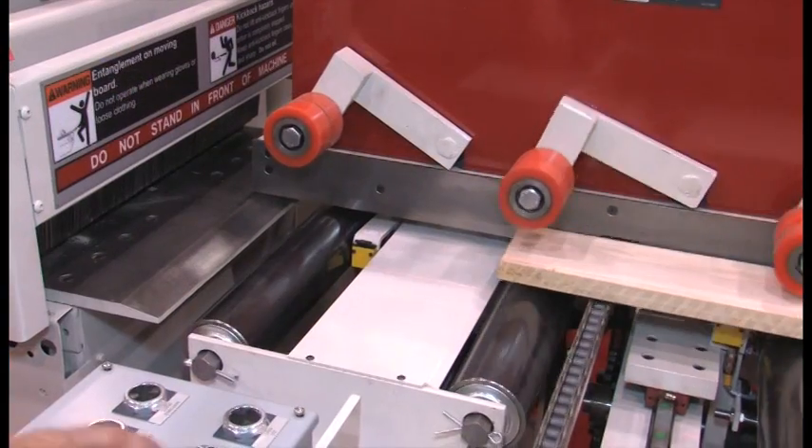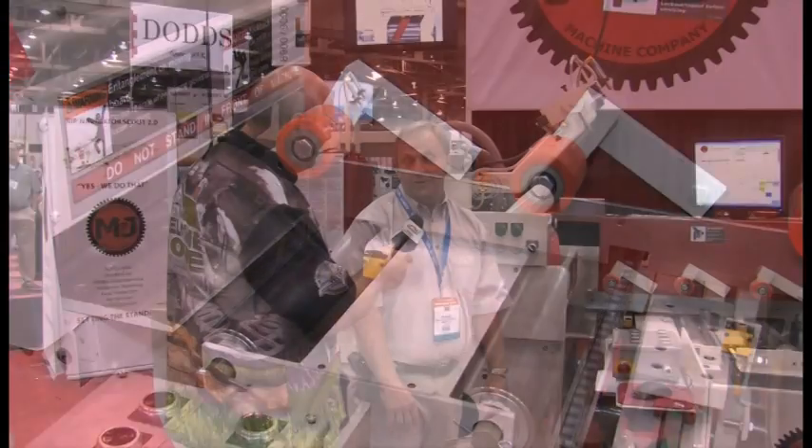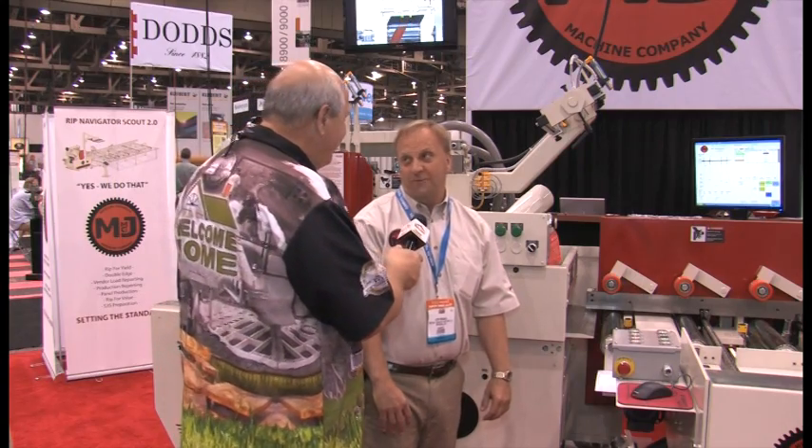The solutions have really been steeped in history — over a century in business — and that has evolved as woodworking has evolved, resulting in fabulous machines like these today. That's right. We have been building rip saws for over 50 years. They are built to last, low maintenance — people that have them use them for a lifetime. They are not just a 5 year machine; they are a 50 year machine.